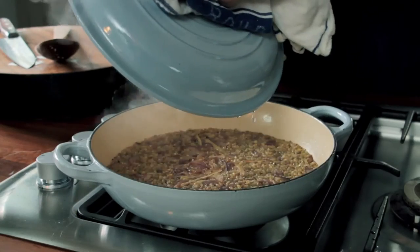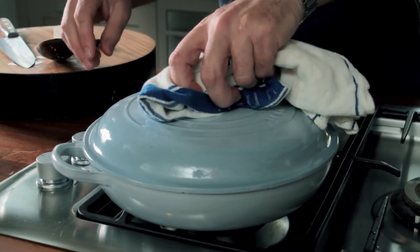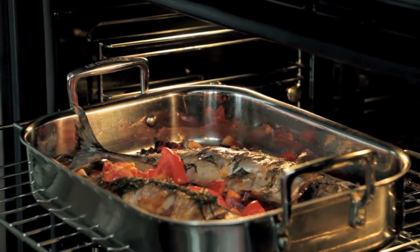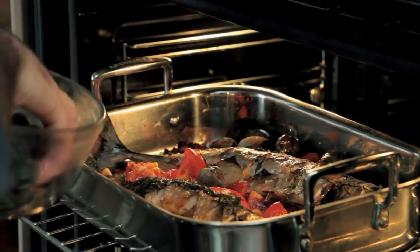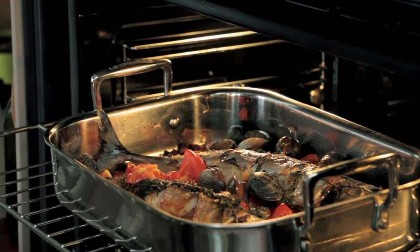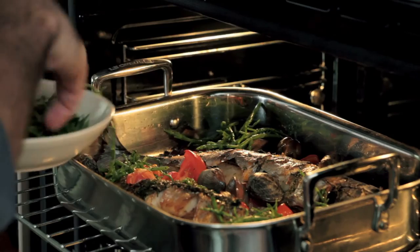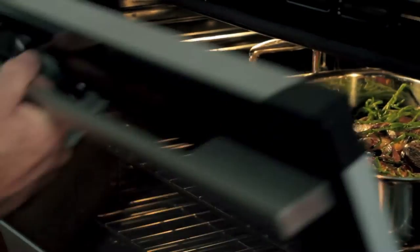Just check whether the freekeh is cooked — it's got a little bite, which is perfect. Turn the heat off and leave the lid on, and in about ten minutes that'll be ready. Time to add some clams and a little bit of samphire. The moisture from the fish and the tomatoes is going to help steam this a little bit.